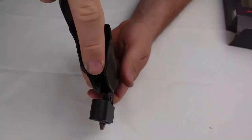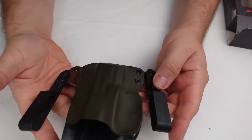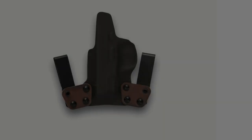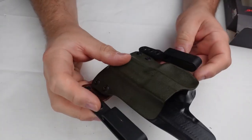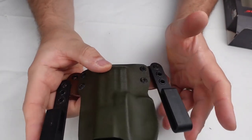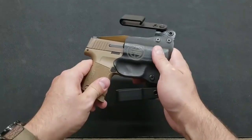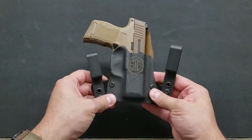By changing the location of the screws on the wings, the user can customize the position of the holster on the belt. The Blackpoint Tactical Mini Wing IWB holster can be adjusted to allow the user to carry in comfort in multiple positions — from appendix to three o'clock behind the hip or even small of the back. Blackpoint Tactical also offers customization of the holster's colors: the front and rear Kydex panels are available in more than 20 colors, and the leather is available in five colors.